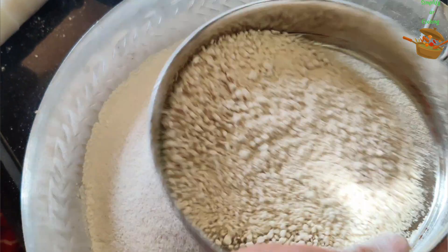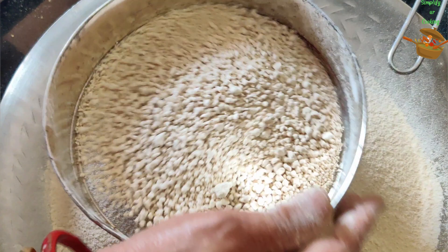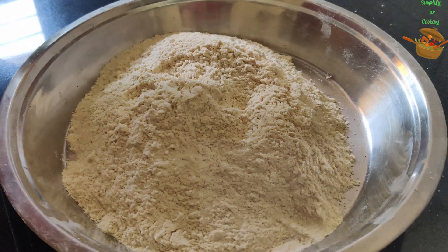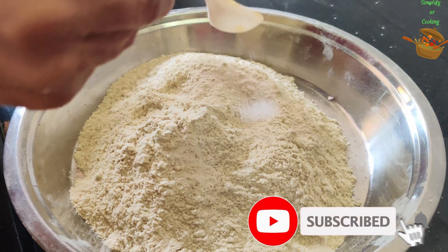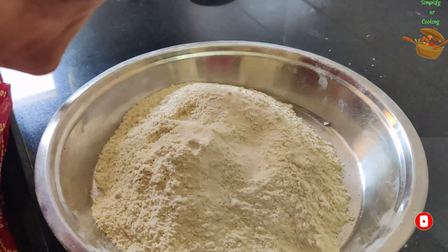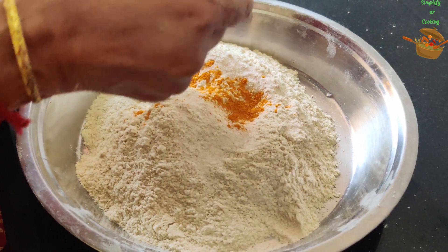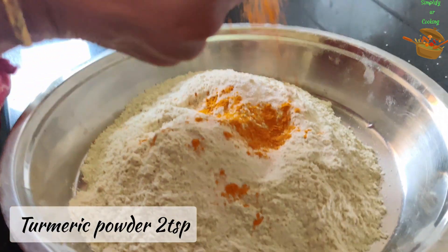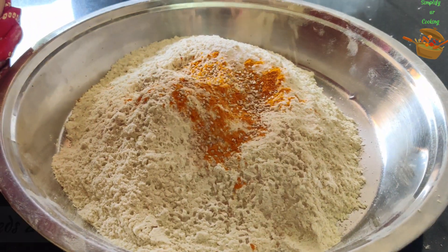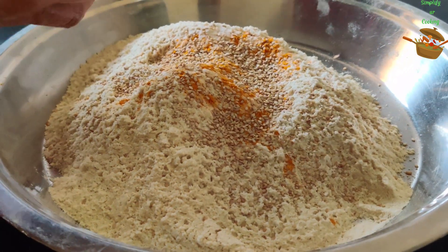It won't come from the machine. So here we are ready. Now we will get the ingredients. First of all, add salt — 2 teaspoons of salt with a little powder. We will add salt and mix the dry ingredients.